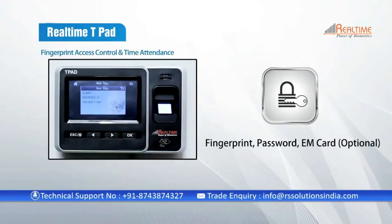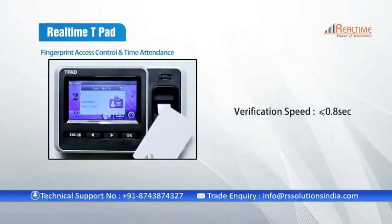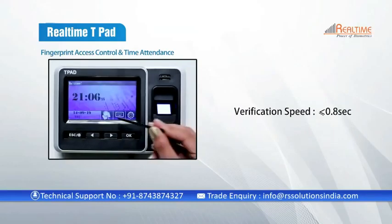The device facilitates three modes of authentication: fingerprint, password, and EM card. The verification speed is less than 0.8 seconds.